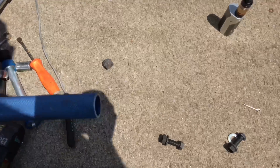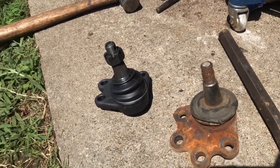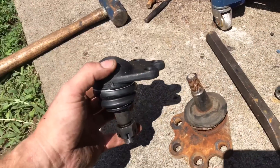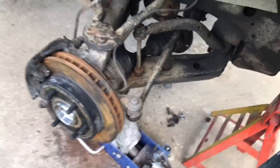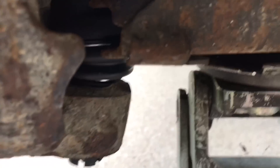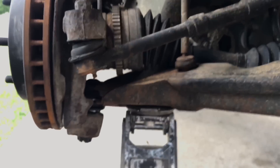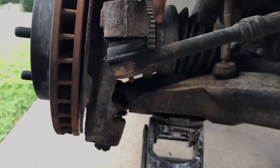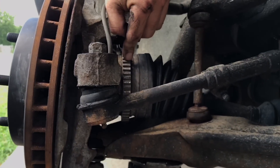We'll get the new ball joint stuffed in there. Basically the reverse — slide it into the spindle, and then back into the control arm. Going back together. We have the new ball joint; we slid it down into the spindle first, and then back into the lower control arm. This is a balancing act because while I did unbolt the CV shaft, I didn't take it all the way out because the sway bar end link is in the way. You have to get the ball joint back in the control arm while also sliding the CV shaft back into the hub at the same time. Wasn't terribly difficult, but it's something you have to think about.